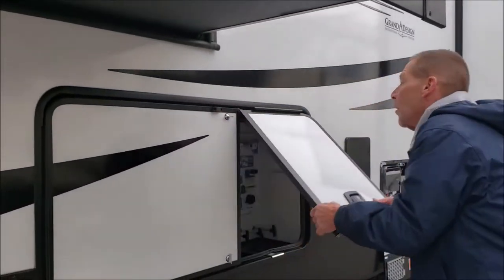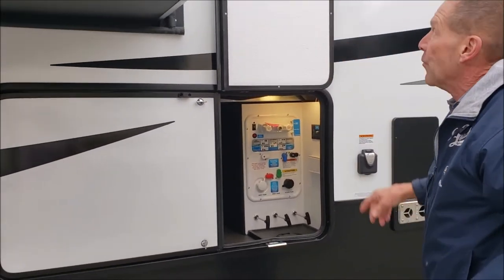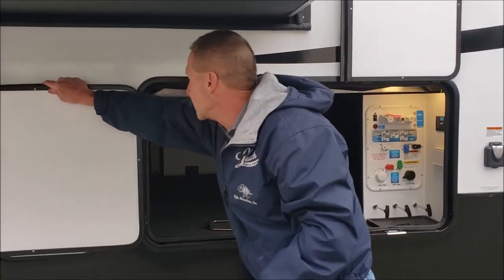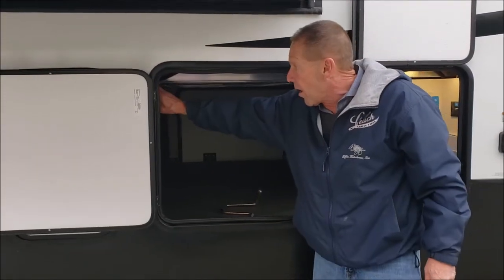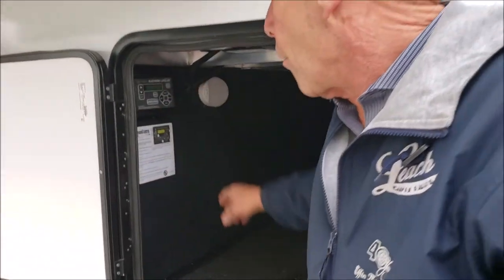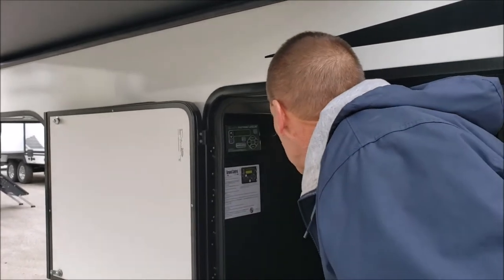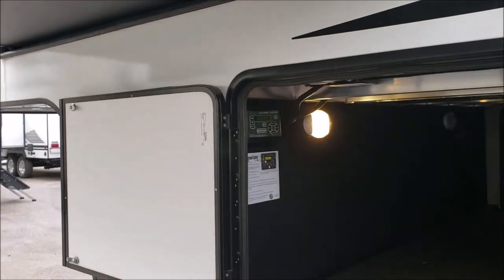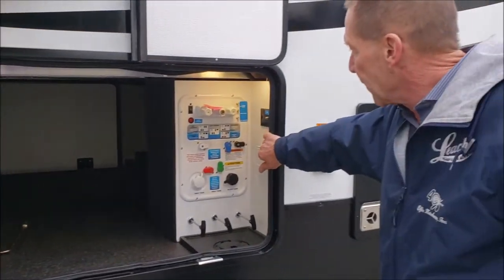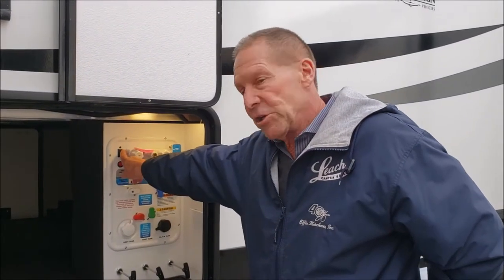We have the one paddle latch with the magnet holding it open. We swing the door open — another magnet to hold this door. You have your four-point auto-leveling control right here with the manual override on it. There are motion sensor lights inside here also, one on each side. The 12-volt battery disconnect switch we'll show on the other side. This is our wet compartment. We have hot and cold running water out here. We have a pump switch here for the water pump.